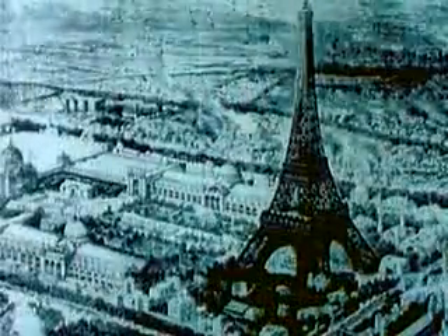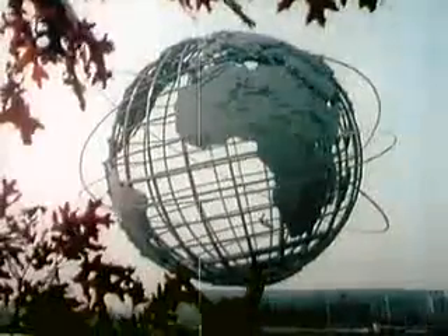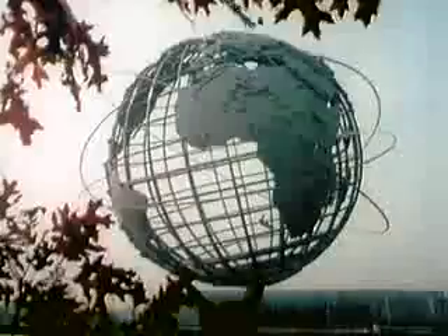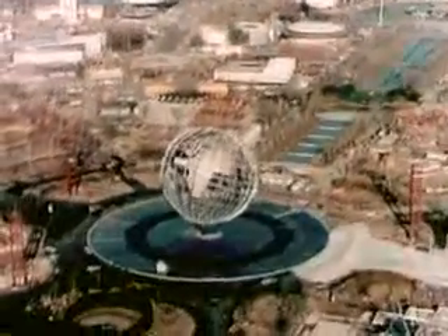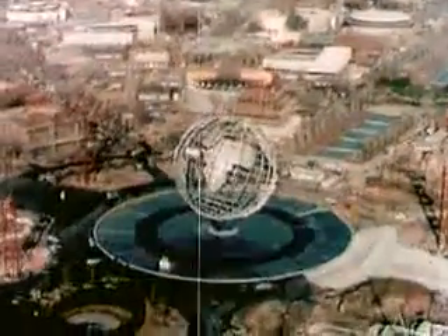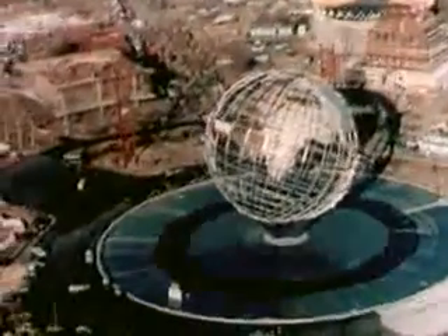Only 162 days after construction was begun, Unisphere is complete — its challenge successfully met. Crystal Palace, Eiffel Tower, Trilon, and Perisphere: Unisphere now joins these and the other memorable timekeepers of progress. A spectacular piece of open stainless steel sculpture, Unisphere is dedicated to man's aspirations towards peace through mutual understanding and symbolizes his achievements in an expanding universe.